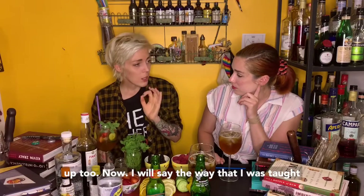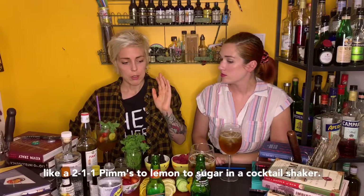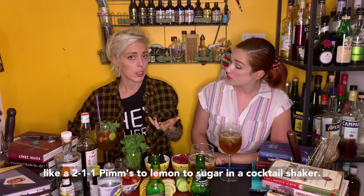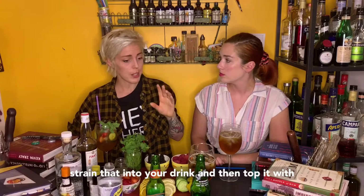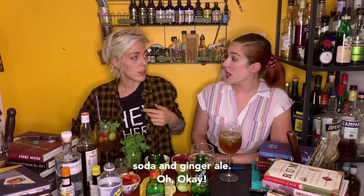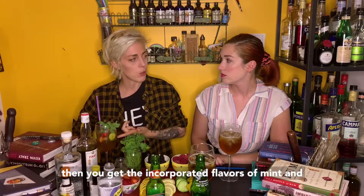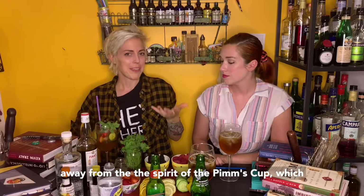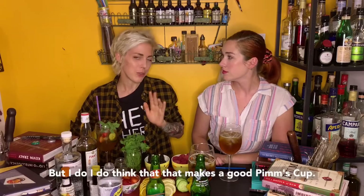Now, the way I was taught to make a Pimm's Cup the first time was to make a 2-1-1 Pimm's to lemon to sugar in a cocktail shaker — so like a sour build — and put your cucumber and mint in the shaker so you shake it all together. Strain that into your drink and then top it with soda and ginger ale. Then you add more mint and more cucumber, but you get the incorporated flavors of mint and cucumber muddled in there. I think that's a bit away from the spirit of the Pimm's Cup, which is sort of just a build-it-in-the-glass and you're done, but I do think that makes a good Pimm's Cup.